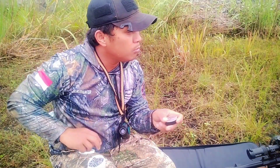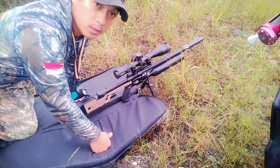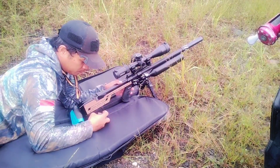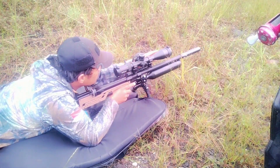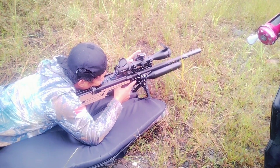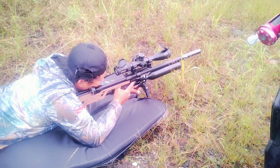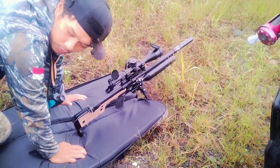Putir di jarak 50 meter. Nanti kita tes lagi di jarak sekitar 70-80 meter. Oke, tes ya. Ini tembakan pertamanya. Sorry, kita belum pasang muting kamera, kita coba dulu. Dia sekitar 2 dot ke bawah.